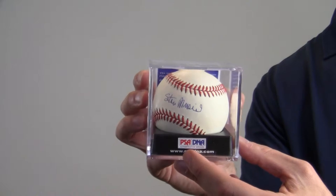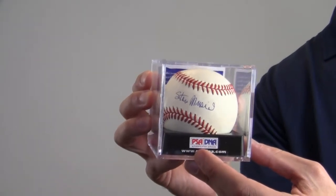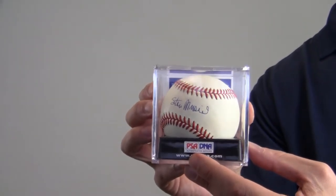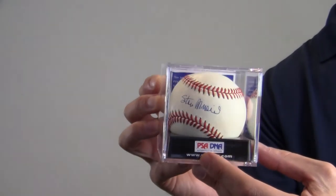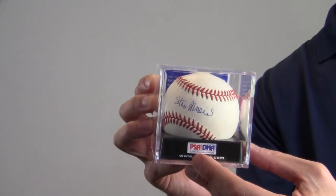You can always upgrade to one of our UV protective glass cases that features a removable top and mirrored bottom. This would be a great addition for any baseball fan's collection or make a perfect gift. This item ships free and within one business day.